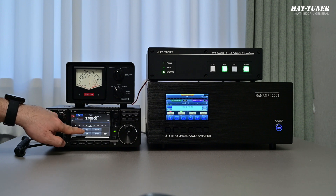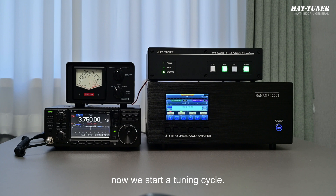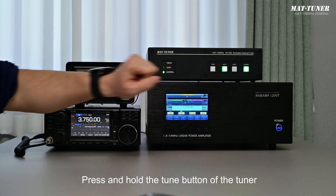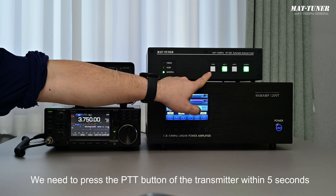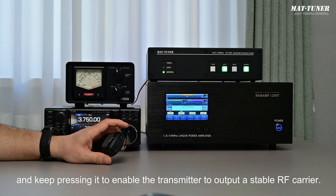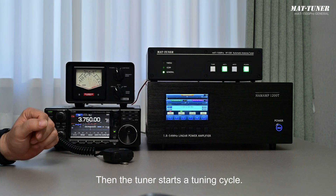Set the mode to FM so the transmitter outputs a stable RF carrier. After all settings are configured, we start a tuning cycle. Press and hold the TUNE button of the tuner for more than one second and then release it. The TUNE button begins flickering. Within 5 seconds, press the PTT button of the transmitter and keep pressing it to enable the transmitter to output a stable RF carrier, then the tuner starts a tuning cycle.